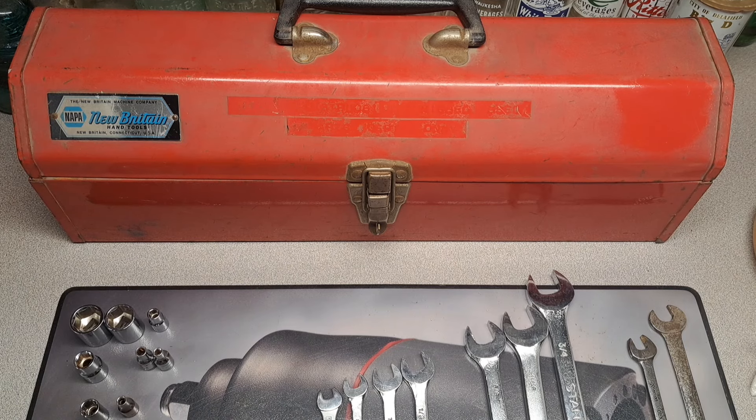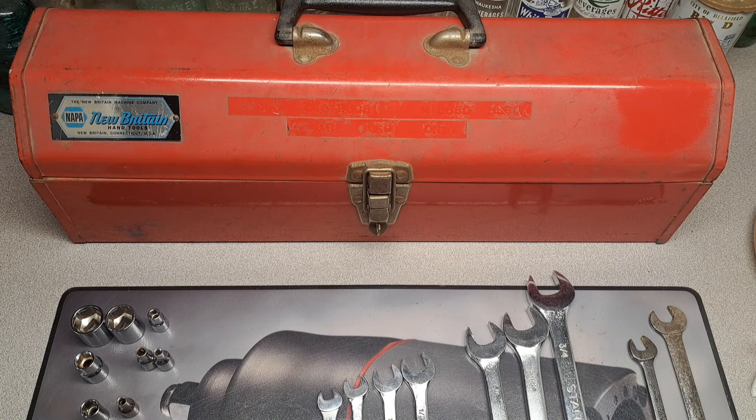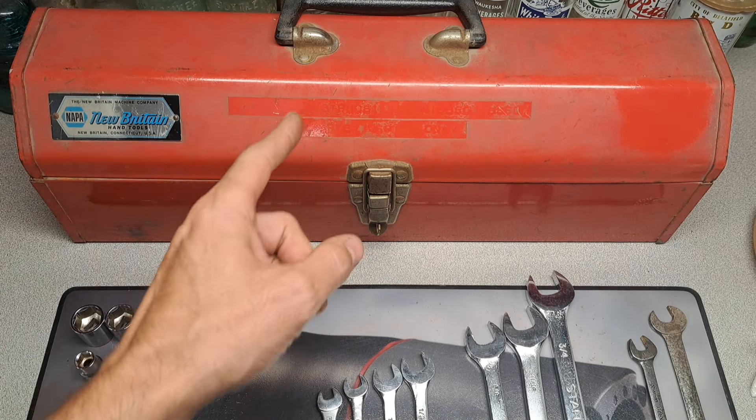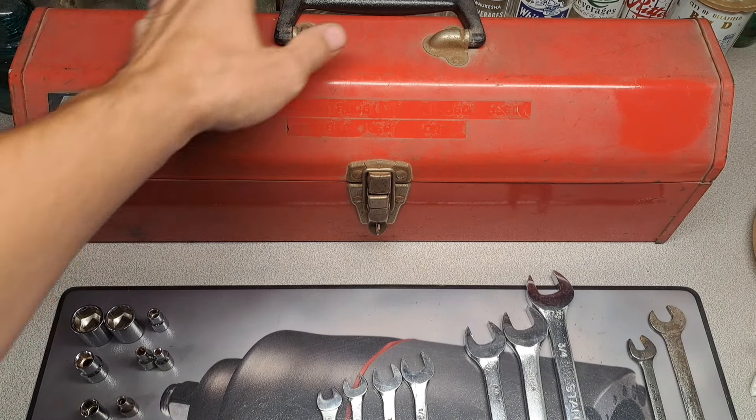Hey, it's Matt. What do we have here today? I have a thrift haul for you that I got for $28. I think I have $10 into the box and then some tools down on the mat here. I'll slide it up here but let's get this box out of the way and take a look at it.